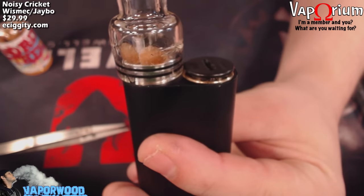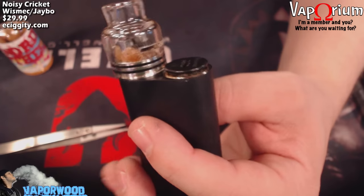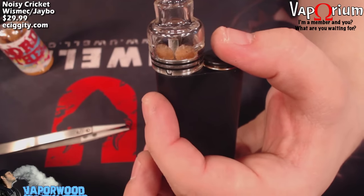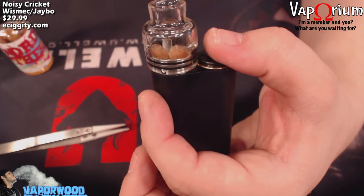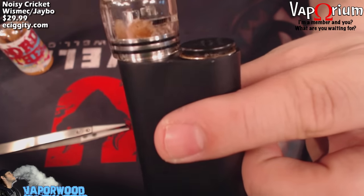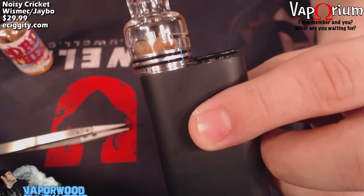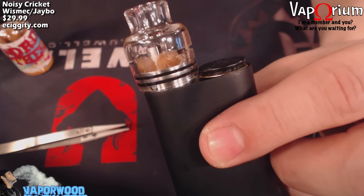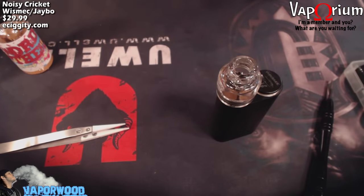One thing to be careful of: depending on how your RDA is positioned, the airflow can be right next to the button. When you hit that button your finger is right next to the airflow, so be very careful of hot juice and hot vapor coming out — the threat is very real. Also keep in mind the size of your RDA: with the Trinity glass cap on there it's basically touching the button, so you can't put anything much bigger than a 22mm RDA on here.